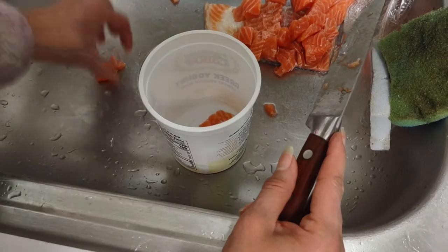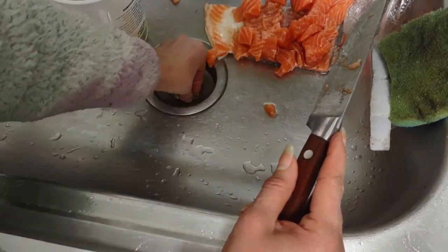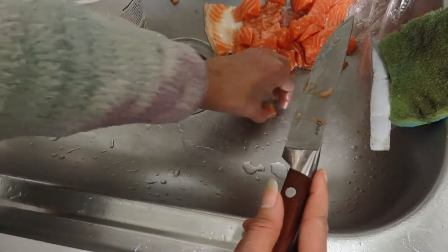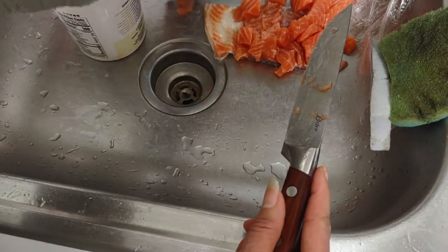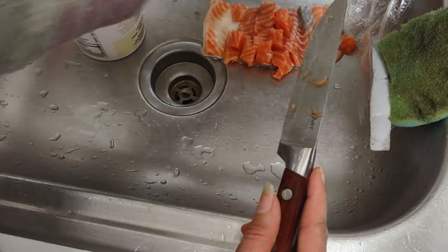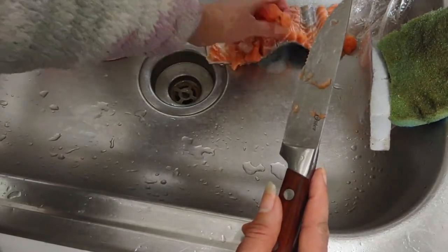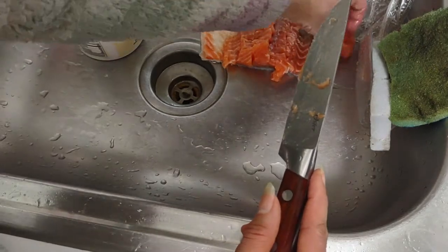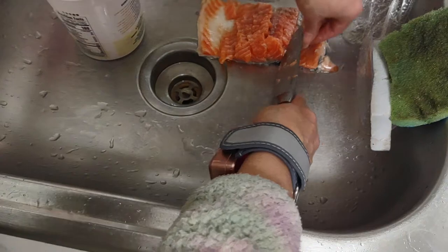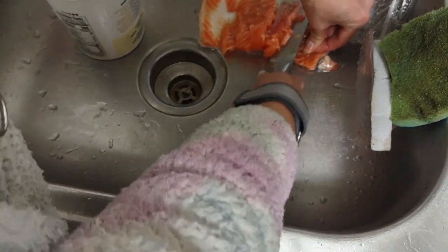I'm going to save the skin — I don't want to deep fry it, I want to sauté it and make use of it right in olive oil with some onions and make it into a crispy snack. That's what I plan to do with that.